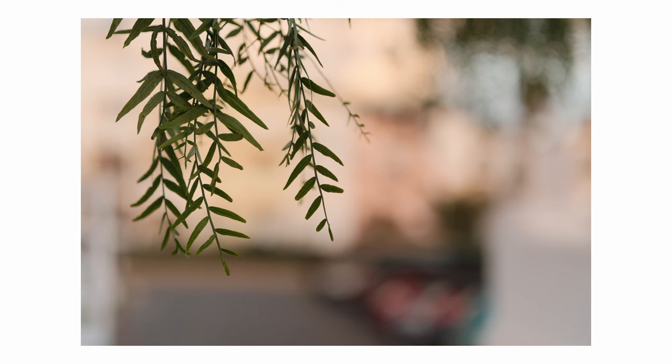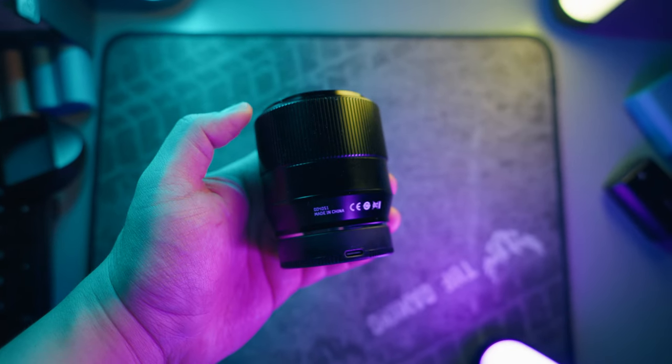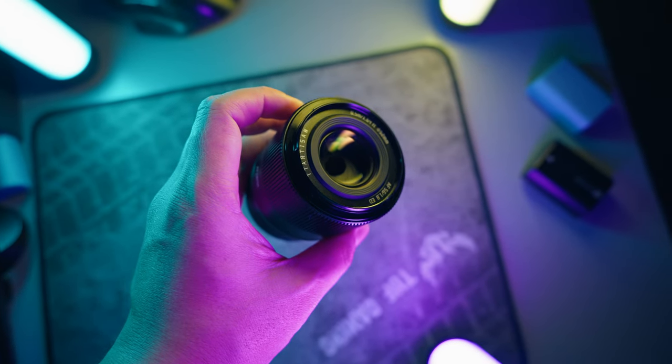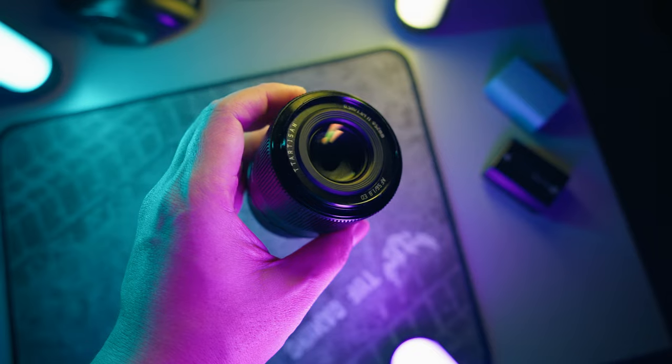Now for the cons: I do not like the back mount cap — it's not secure at all. Third-party lenses seem to never get the back cap right. Another potential deal breaker for some is there's no aperture ring, though I don't personally care about that too much. The autofocus tracking in continuous AF is not where it should be. Single-point AF is pretty good, but AFC needs to be tightened up, and I hope they fix this in a future firmware update.